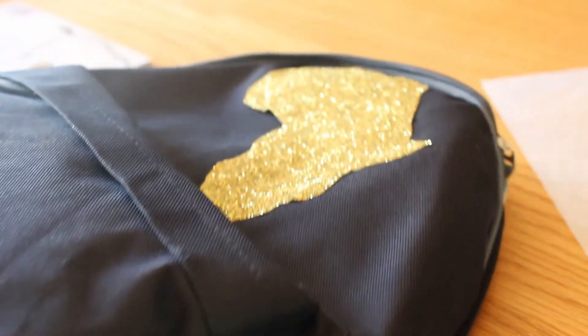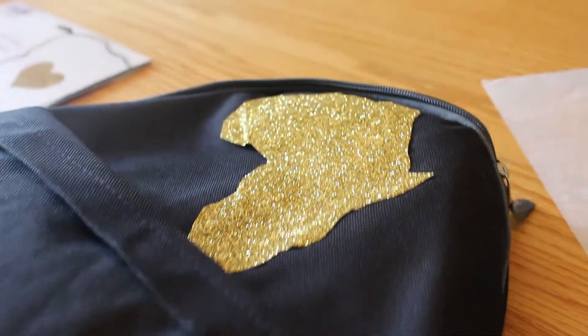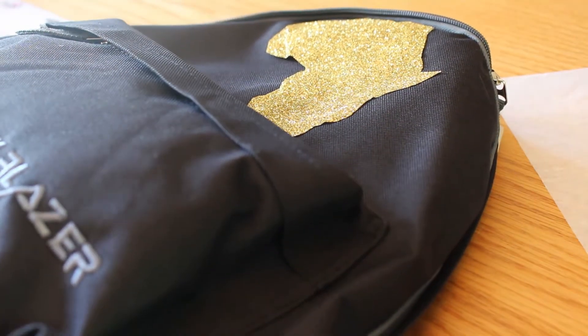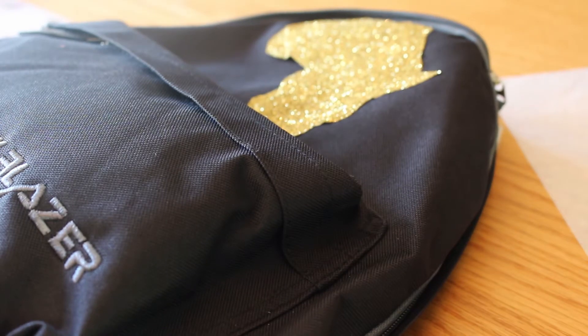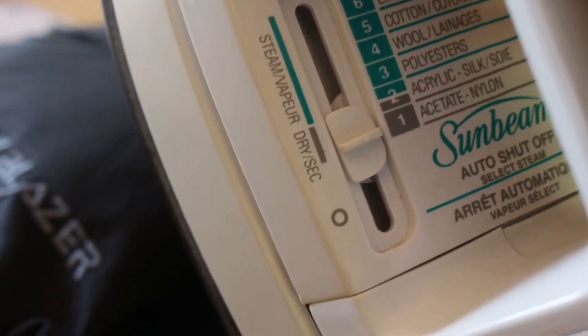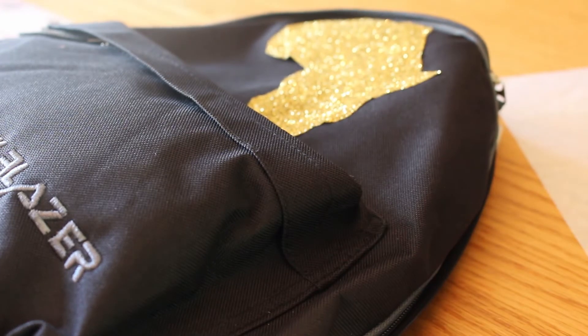Okay guys, as you can see I have my backpack here and I have my image set on the spot that I wanted. I looked online and backpacks are made of polyurethane or poly something, which is another name for nylon. So on my iron setting I just set it to one, which is the setting for nylon. I do know from other iron-ons that they tell you to put it on a lower setting, but sometimes you do have to up the heat. So if this does not work with the nylon setting, I'll go up to cotton for a bit just to get it really hot and then take it back down.